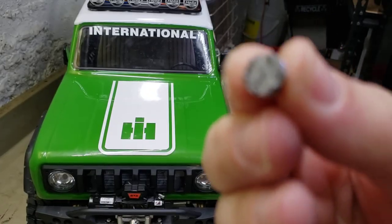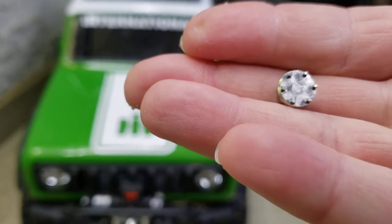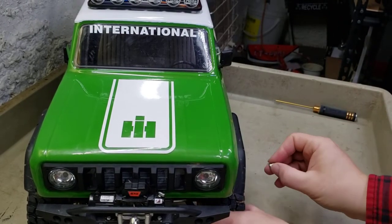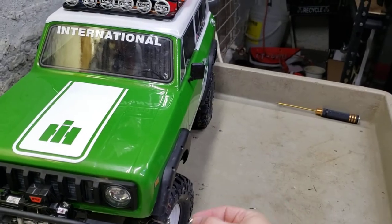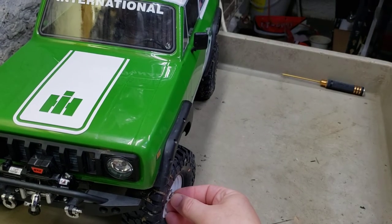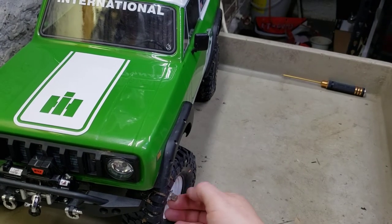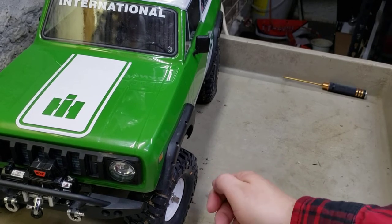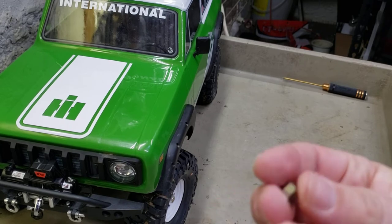I gave you guys the part number in an earlier video. There's the tool - it just goes on your hub like that right there, and then you just tighten it down cause it's got the fitting for your wrench or whatever you're using.